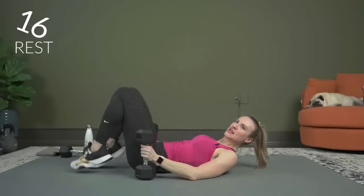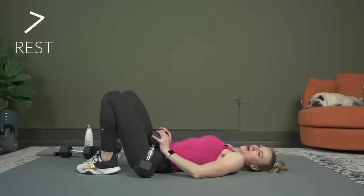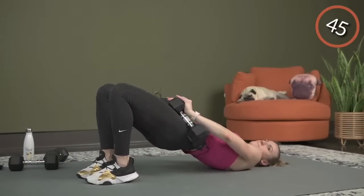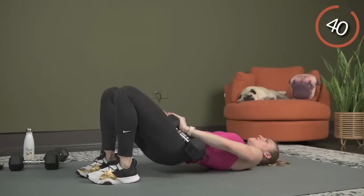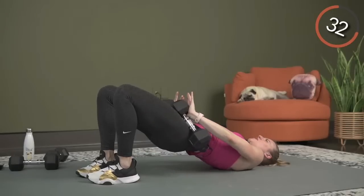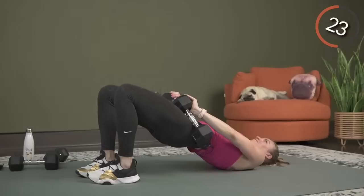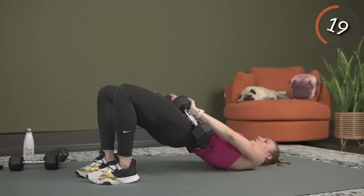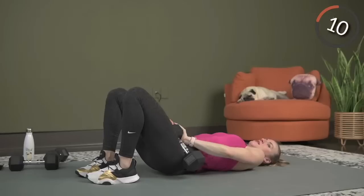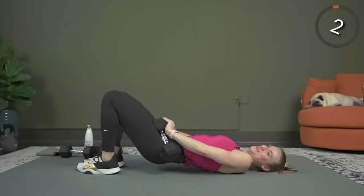We're going to need our dumbbells again. Bring those feet in, reach for those heels, make sure you feel those heels — we're going to do that close stance glute bridge. Five seconds — here's three, two, and one. Let's go. Exhale. Halfway. We're going to finish out with abs. Five seconds — here's three, two, and one. Nice job.